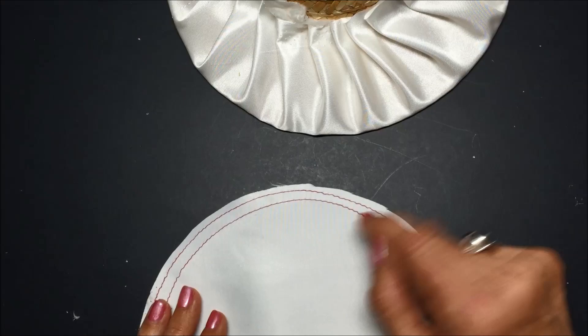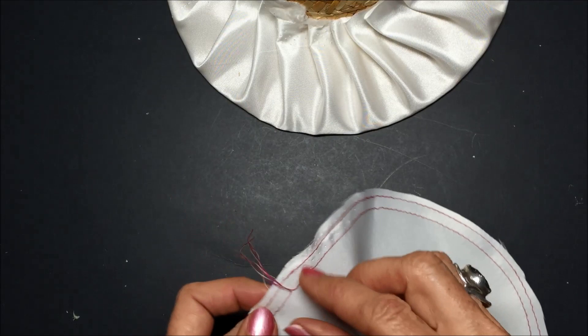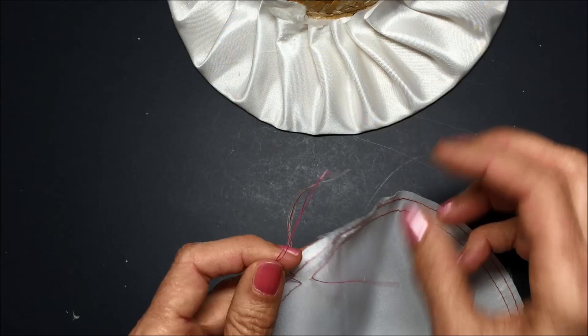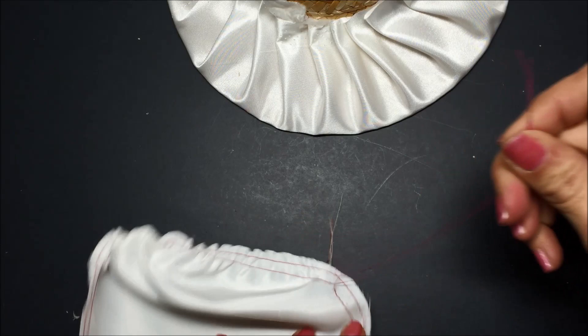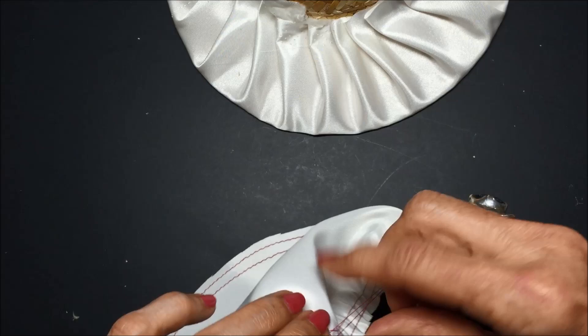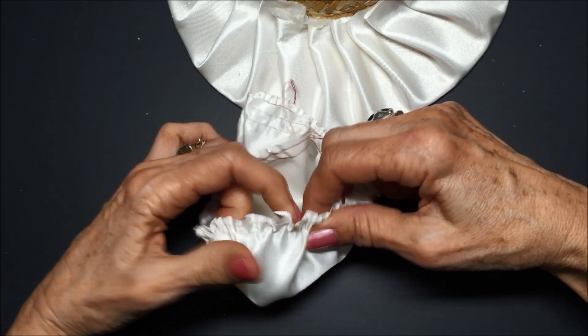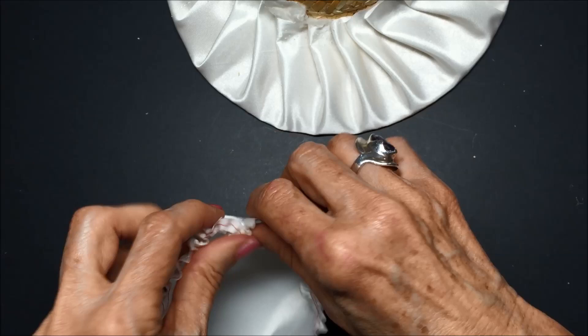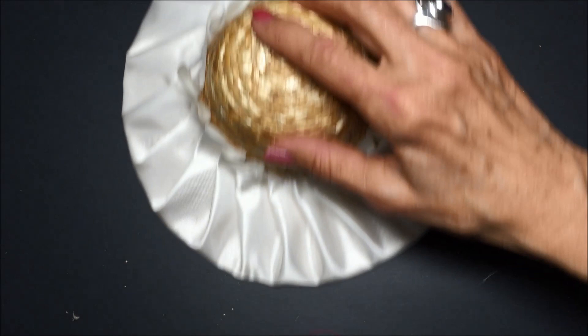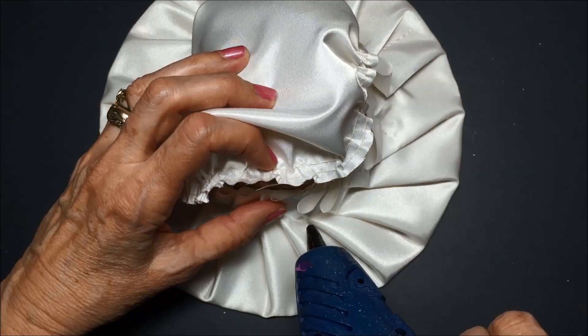One thing you might notice is I've used two different colors of thread — that way I always know which bobbin threads to pull. I put my brightly colored one on the bottom, which is the non-shiny side. I'm going to pull up the pair of pink threads going in this direction, and then the pair going the other direction. It's really helpful to have two different sets of colors — in this case I'm always pulling on the pink, so I won't pull the top thread by mistake. If you pull the top thread by mistake, it's going to lock up and you won't be able to continue gathering.